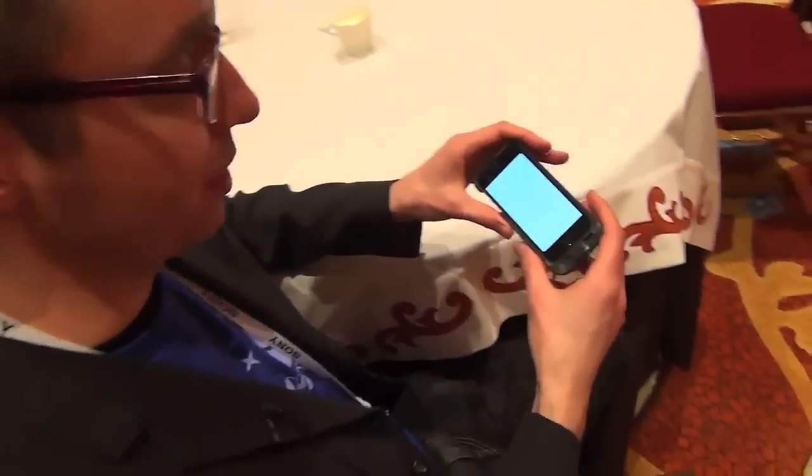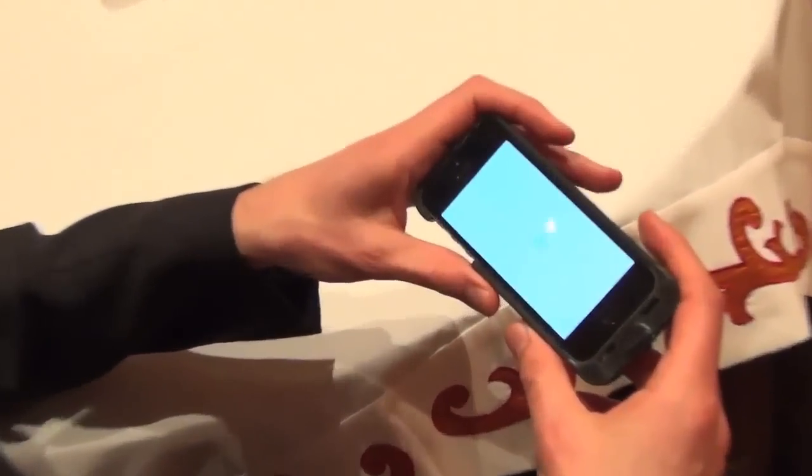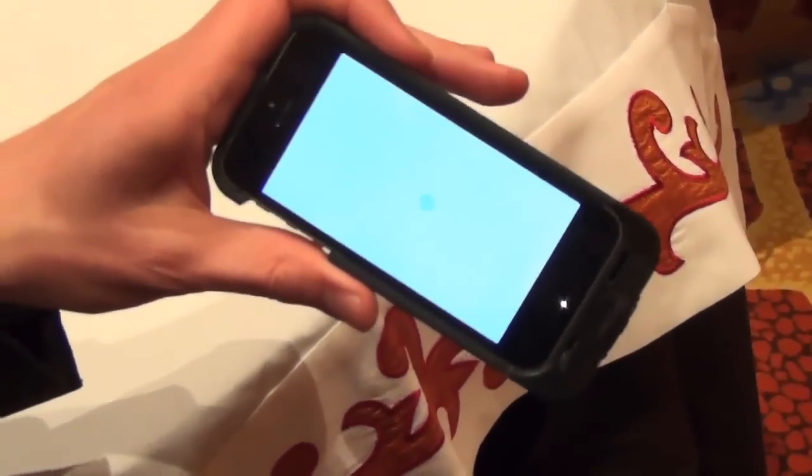Hi, this is Sean from Engadget and I'm here with Canopy having a look at Sensus. This is the new version for the iPhone 5 that we've kind of updated from our previous model, which was capacitive touch and designed for the iPhone 4.